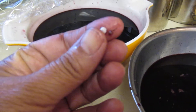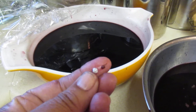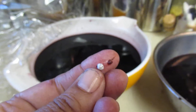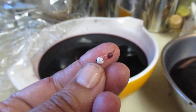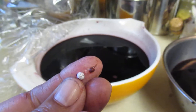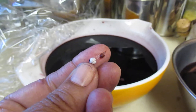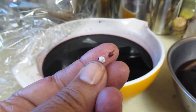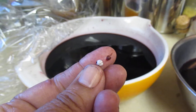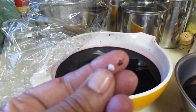That white stuff on the berry is yeast. If you get a beautiful yeasty berry, it'll make a nice wild yeast starter. Wild yeast water is a great way to ferment — it's used in making breads. It's lovely, so if you have that, grab it!